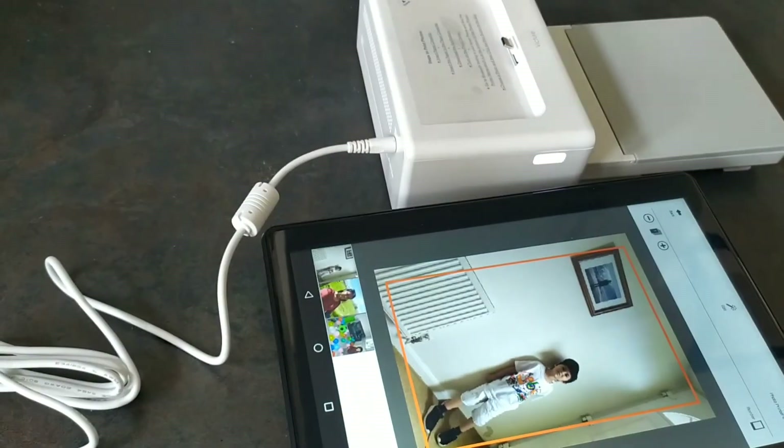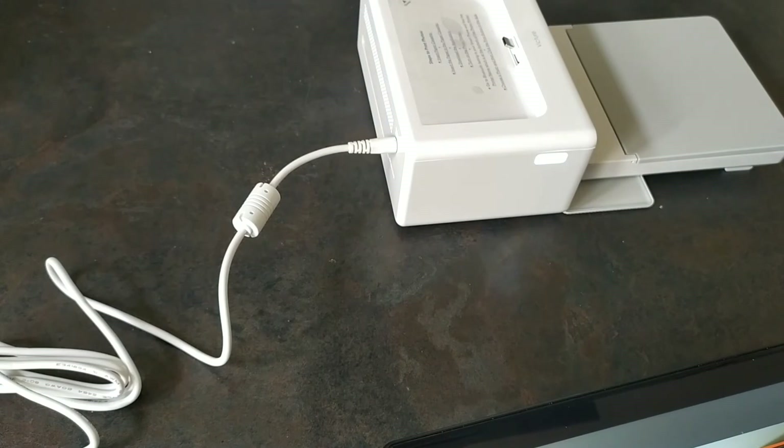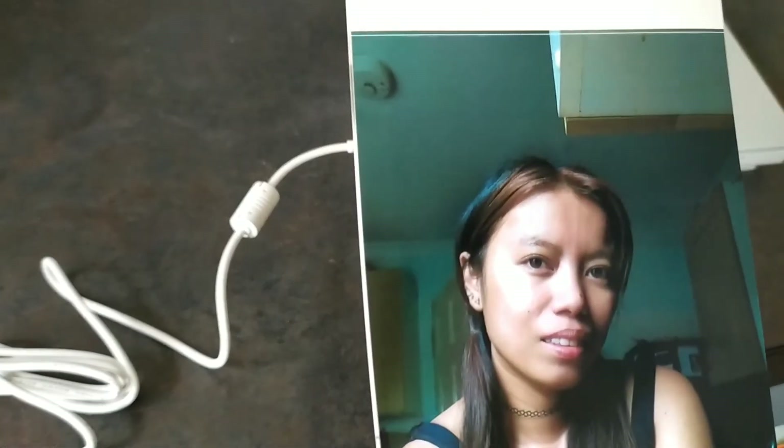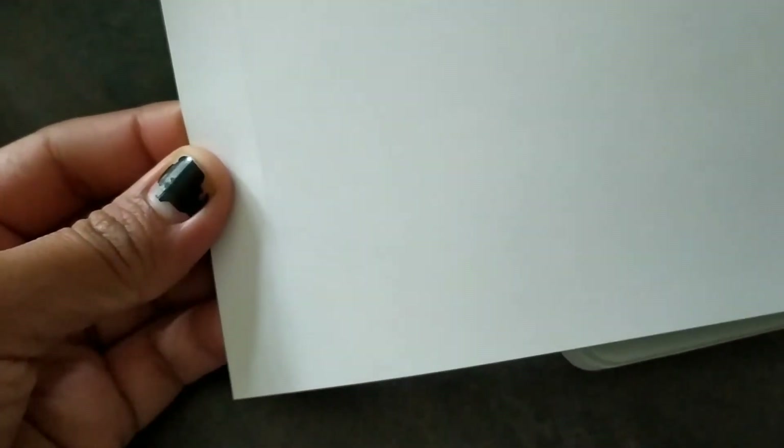I really like this printer guys. It's very compact, it's very easy to set up — quick, in just two minutes you have your picture. Hello guys, before I end the video I just want to point out that the photo has a border here, like a pattern. If you want to cut the photo, you can actually fold this.